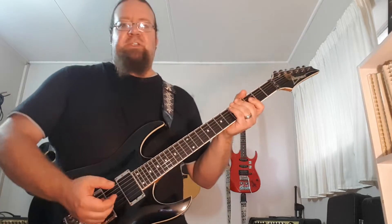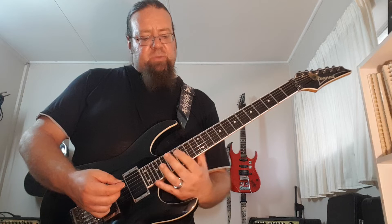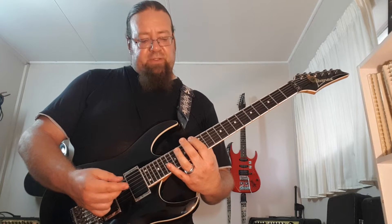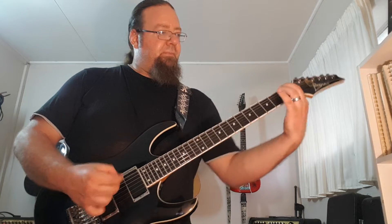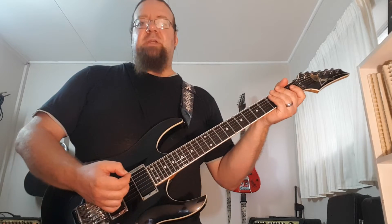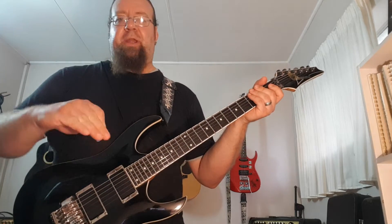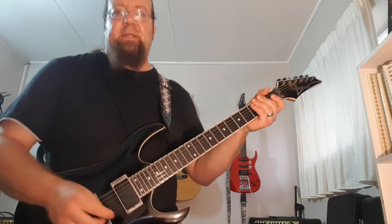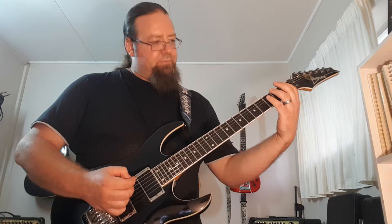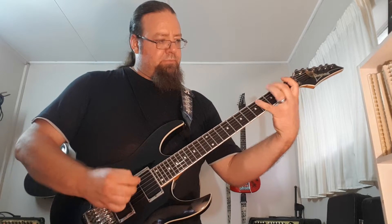I'm going to do it in two positions. The first position is up here on the first fret. I'm going to play it there and then I'm going to play it as well an octave higher on the 13th fret. My click is set to 80 BPM, so I'm going to play it at normal tempo first and then I'll break it down slower.